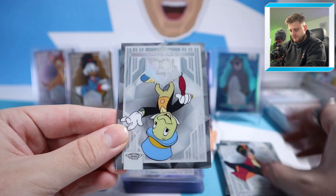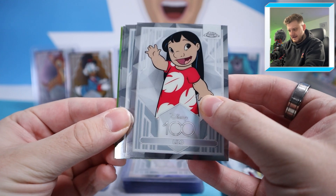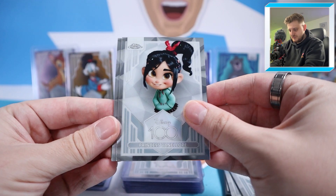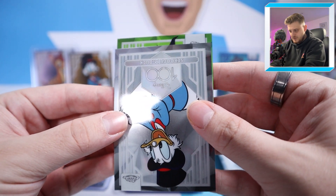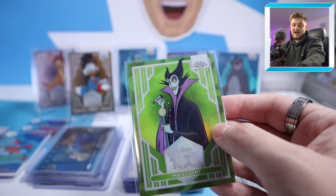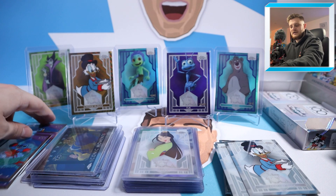We've got Tinkerbell, Jafar, Jiminy Cricket, and an Iconic Moments from Beauty and the Beast — nice one. Then in the next pack: Lilo, and something green at the back — that's another numbered card! Starting with Lilo, Princess Vanellope, Scrooge McDuck, and it's Maleficent to 99, a green parallel. Really nice looking parallel design, at least it isn't to 299 or 399. That replaces the Bambi on the wall — a nice variety of colours now.